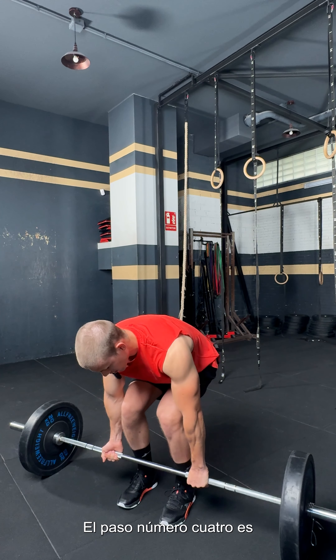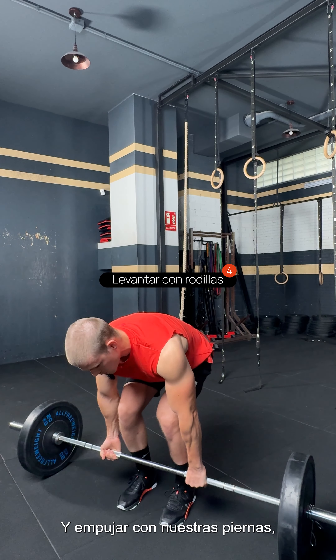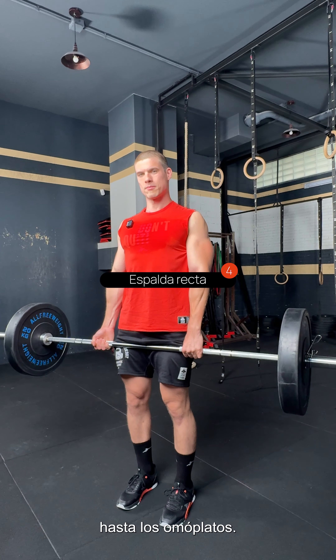Step number 4 is, we're going to grab the bar real tight and drive with our legs past our knees, and extend our back at the end with full extension up to our shoulder blades.